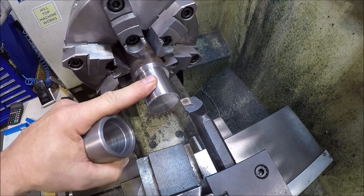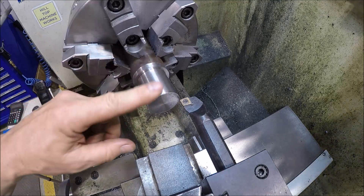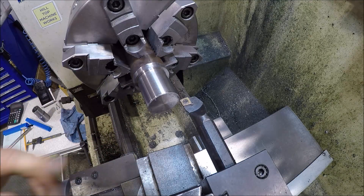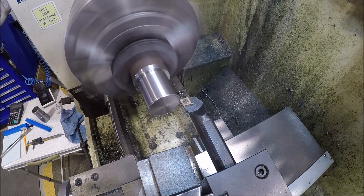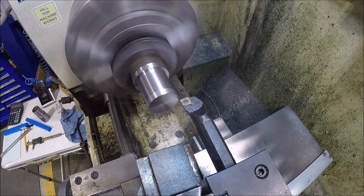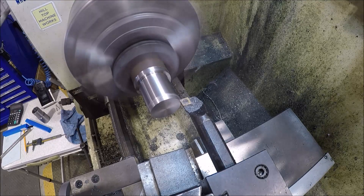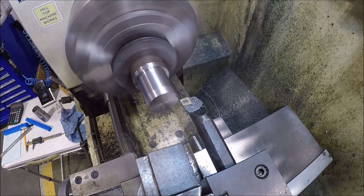The compound has not changed — still the same angle — so we should be good to go. Just going to start chewing it off; it'll be slow going to start with until we start cutting that taper to full length. I'm just taking about a 10-thou bite at a time, no rush. I'll bring you back when I've made some progress.